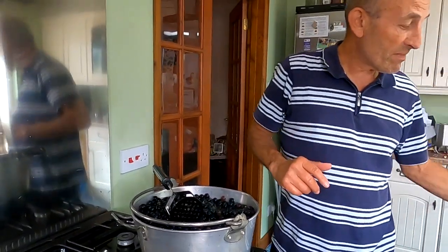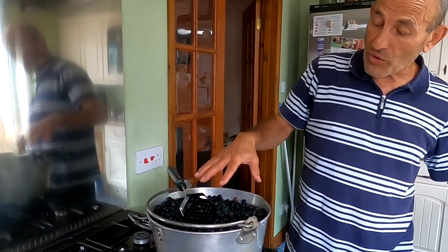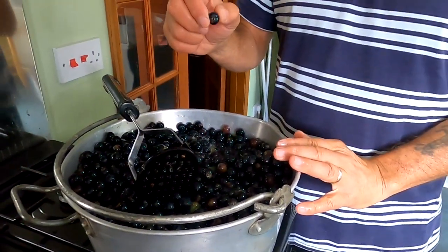We also had some grapes at home that we picked the other day. After de-stalking them all — there's quite a lot of stalks for the compost bin — after de-stalking we've ended up with about 6.5 kilograms of de-stalked grapes.